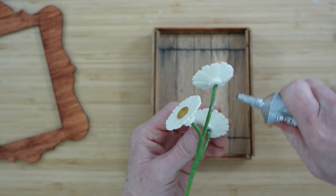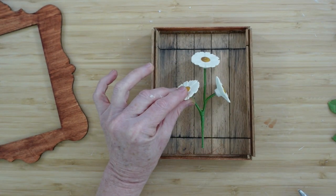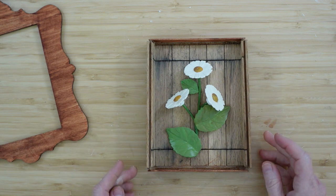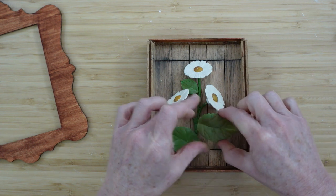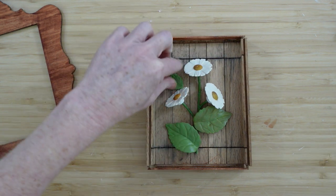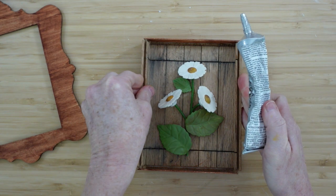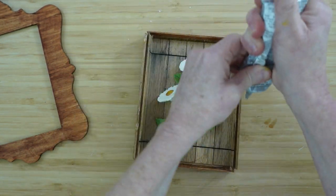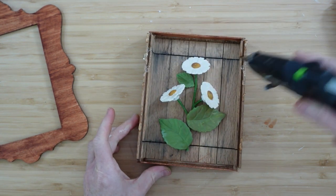I'm going to grab my E6000 — you can use super glue or whatever type of long hold you want. I'm going to use hot glue in between just to hold it down until the E6000 has a chance to dry, and I'm going to press it down until the hot glue is cool and it is secure. I've just placed my leaves where I think I might want them, and then I'm going to add hot glue and E6000 to hold them in place. I should say I should have used E6000 from the start — it's Gorilla Glue so hopefully it will hold.